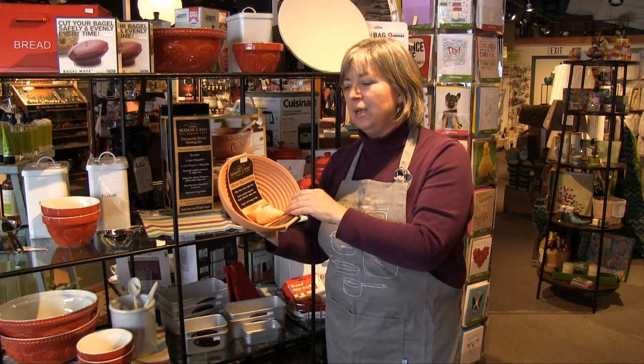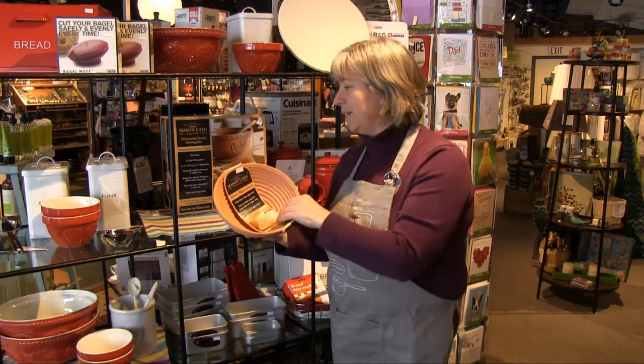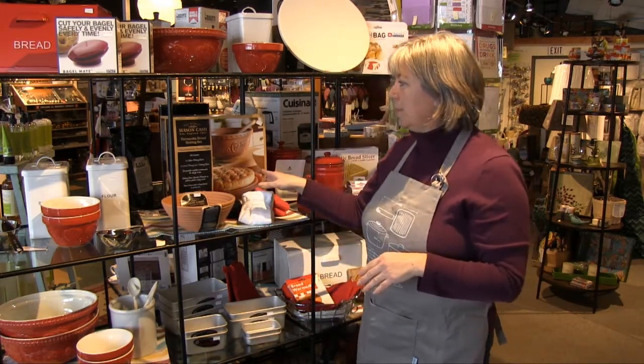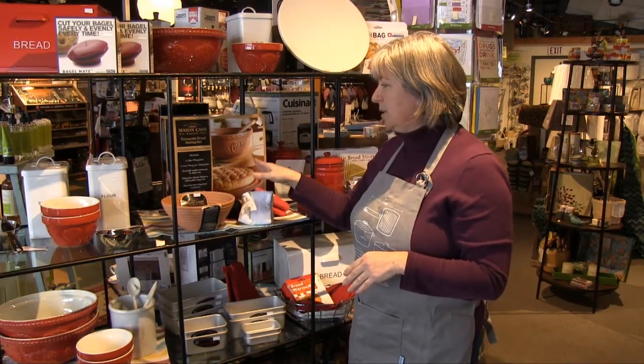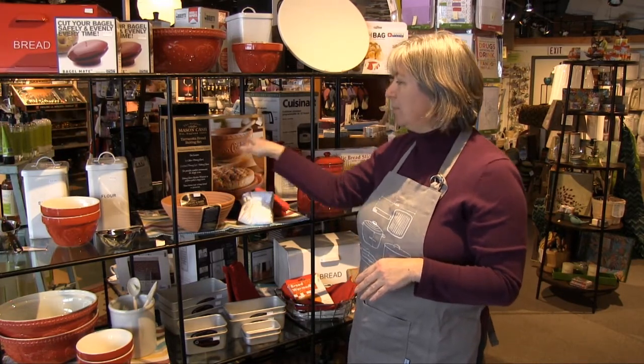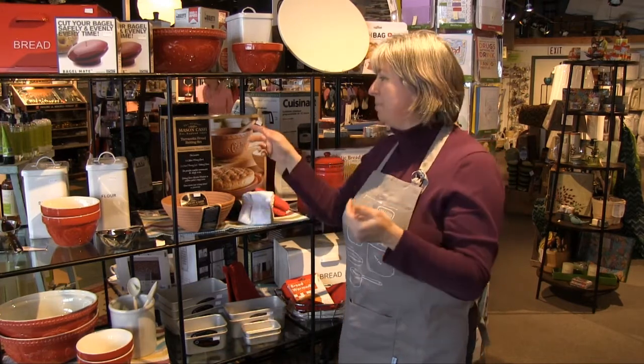That crispness is important because the rest of the bread dough is going to be nice and chewy — it's not going to dry out. You can go one step further. This is a new set we have called the bread baking set. You get a baking stone and the bowl. You can actually proof your bread in the bowl, flip it out, and bake it on the stone.